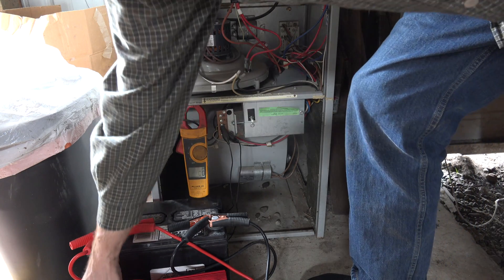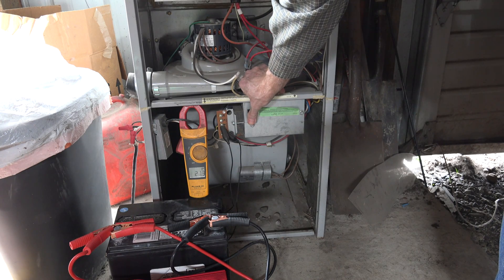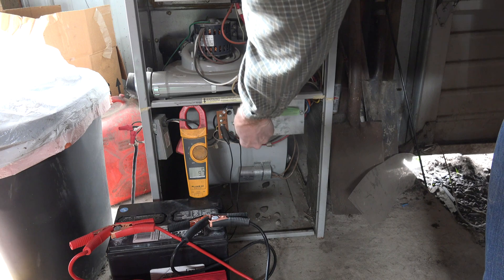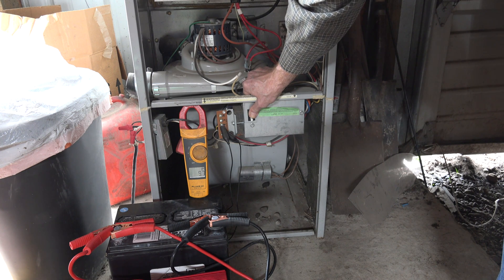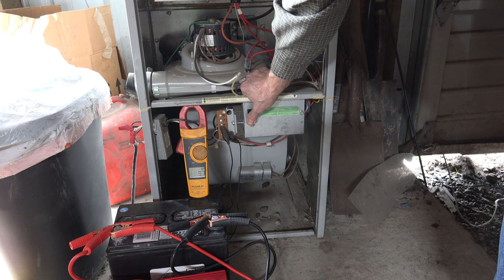Now we're going to try it on inverter power. It's going a little bit higher in amperage here. It's not doing anything odd. Yeah, this seems to operate okay too.